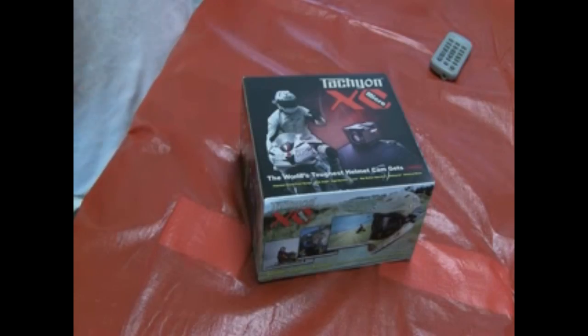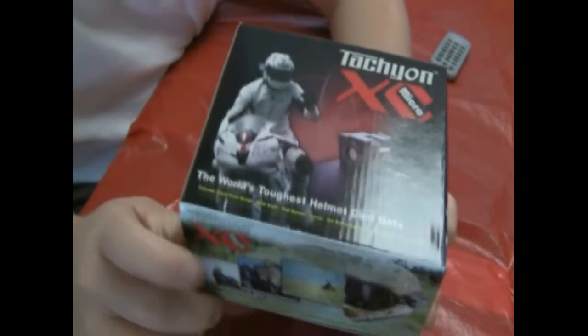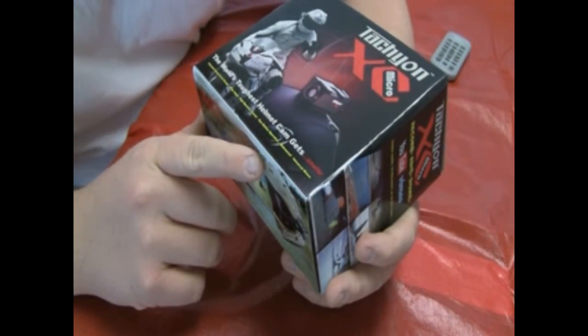We're going to start this review off by looking at the box. Right here on the front it says Tachyon XC Micro — it is the 2010 version, the newest one they just came out with. Their slogan on the bottom says 'the world's toughest helmet camera gets smaller.'